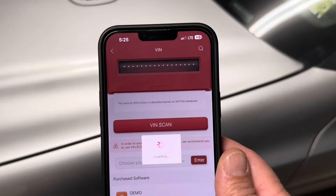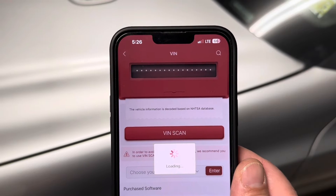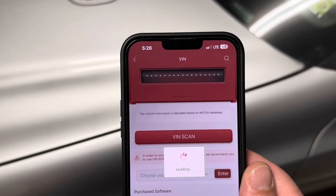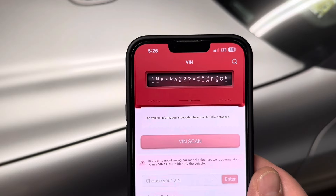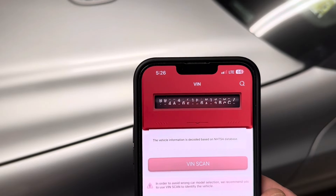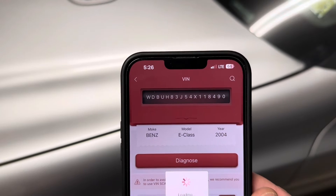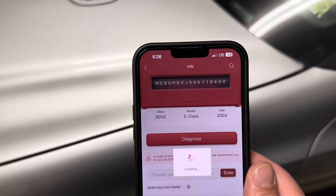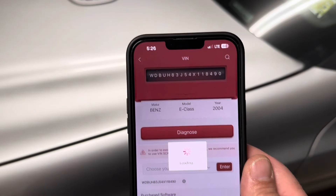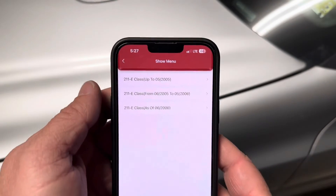With it connected, it's going to scan for the VIN number of the vehicle. If it doesn't find it, you can look it up by vehicle type or enter the VIN manually. In this case on my Mercedes, it did find it. It will then give you your options as it's loading the rest of the information. Once it finds the VIN code, it'll ask if that's correct — click yes.